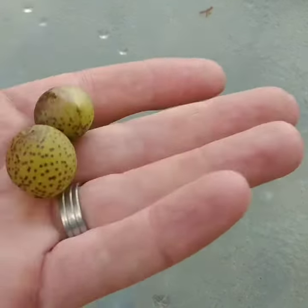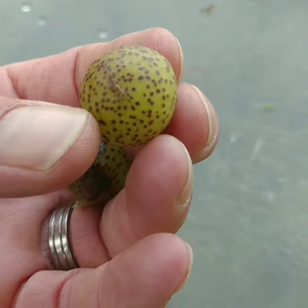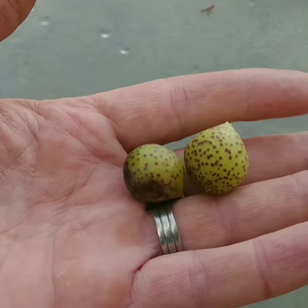Hey everybody, it's the Herb Guy with the Elder Herb Shop with a quick public service announcement. This particular ball that you'll see — if you have oak trees in your yard, you've probably seen one of these. If you've ever wondered what they are, it's actually a nest. It's a nest for what's called a gall wasp.